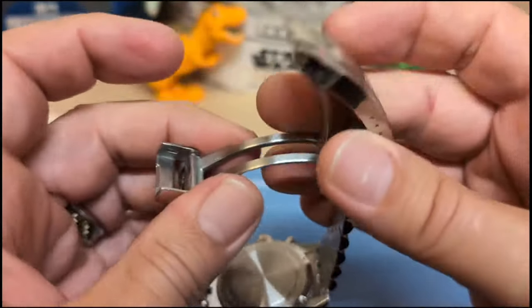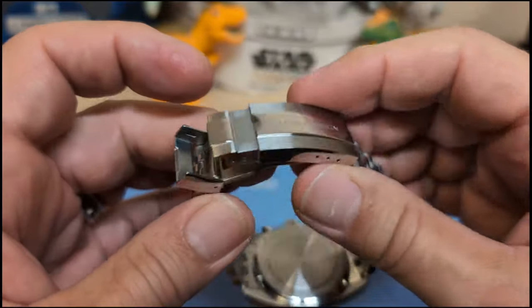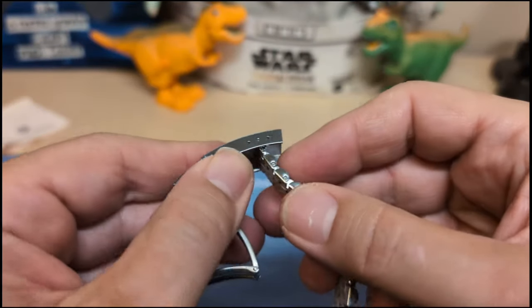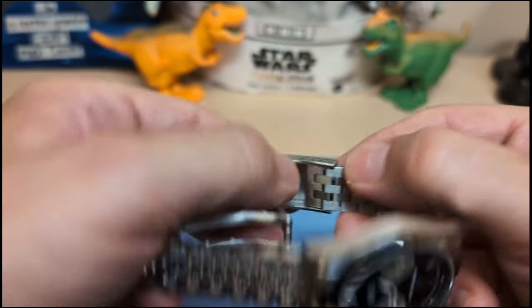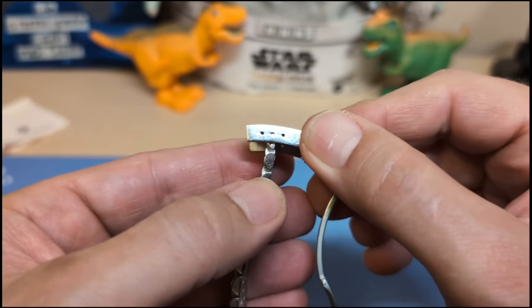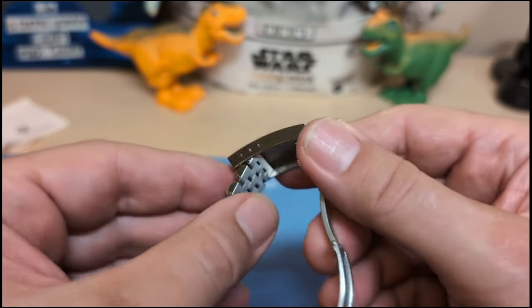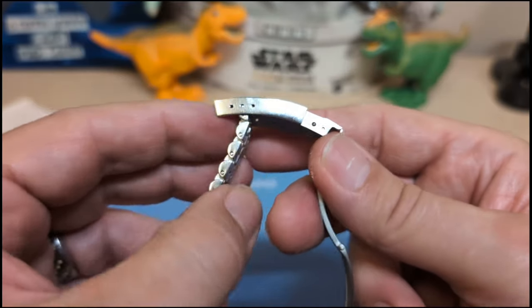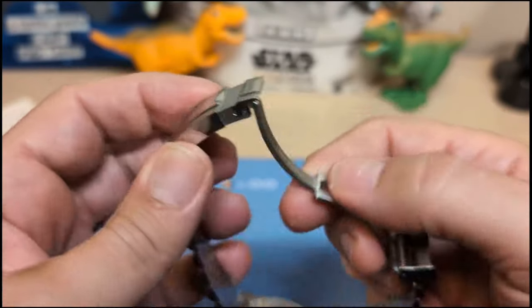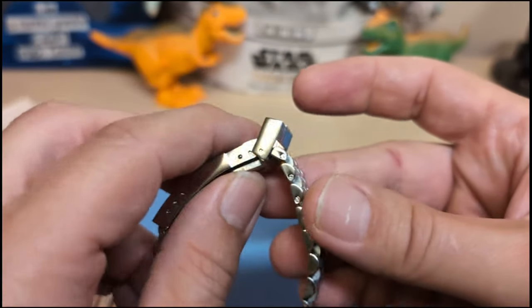The clasp is kind of odd but I like it — it looks a lot like a Rolex Oyster style, but it's a scissor and not an inlay. It also doesn't have that weird micro-adjust where you need a tool on the inside; it's got holes on the side so you can use any old tool, making micro-adjustment much easier. It's nice to have an Oyster-style clasp with a scissor mechanism instead of an inlay — I really like it.